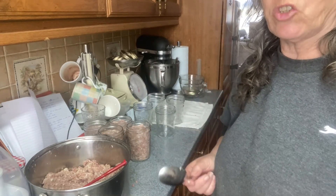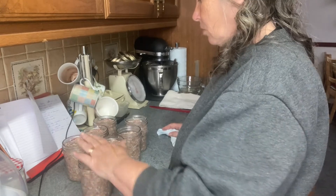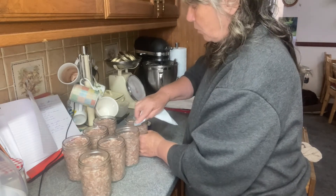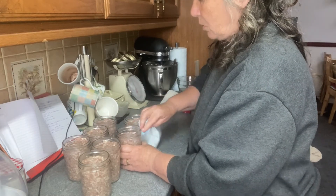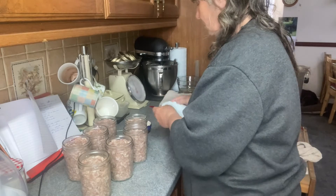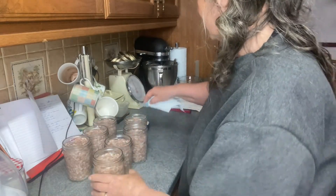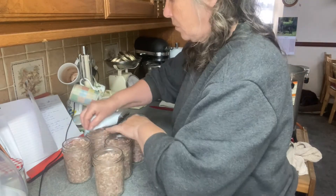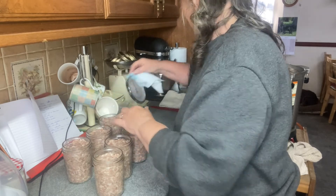I'm sure you don't want to watch me fill all my jars, so I'll come back when I'm done. That's the jars filled — seven pints. I'm now going to wipe around the rims with some white vinegar to make sure we get a good seal. I don't want any failures.